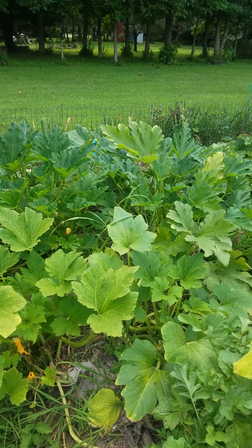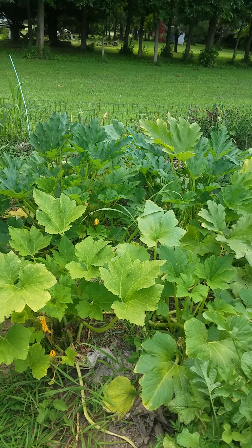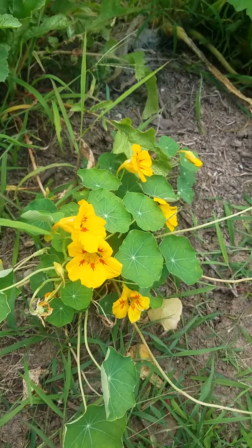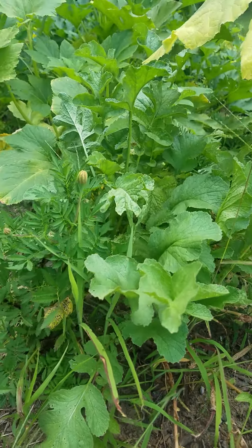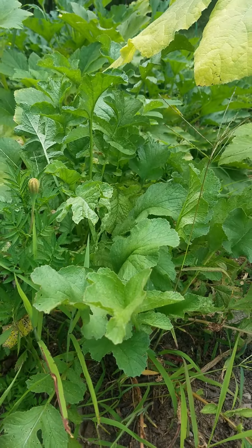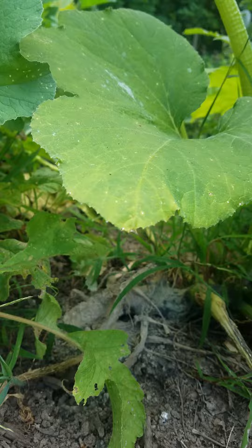The zucchini and squash — I think they look awesome for this late in the season. I planted nasturtium and radishes with them, and marigolds too. I heard on another video that the bugs don't like them, so we got them planted in there with the squash.